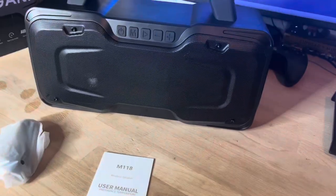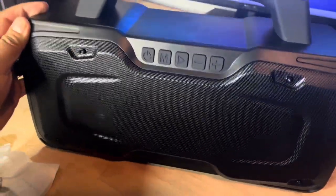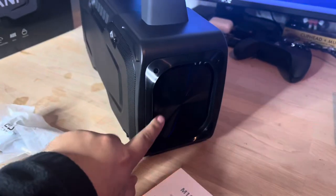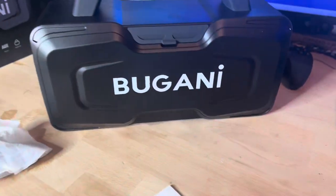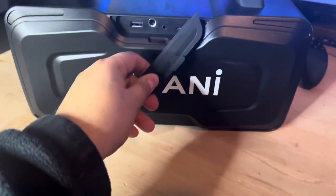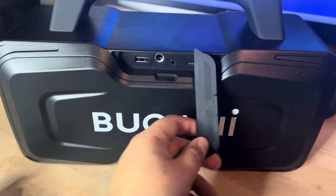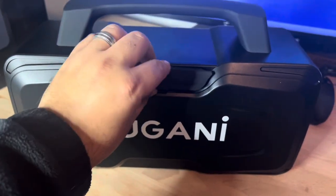So here's what we get in the box: a charger, an aux cable, and a user manual. Here's the speaker itself. You can get two bigger speakers. You have the power button, the mode, the play, and the volume. It has a strong handle — something I like about Bugani, they put strong handles so they're not cheaply made. We also have woofers here for the bass, Bugani branding in the back, and another woofer or speaker on the back as well. Here we have our connections — you can put in an SD card, a memory card, an aux cable, even a mic, and there's a charging port. This cover protects the ports.